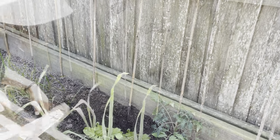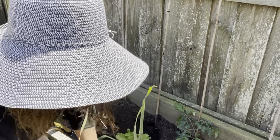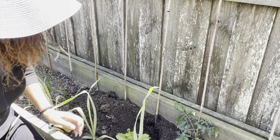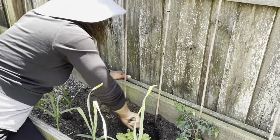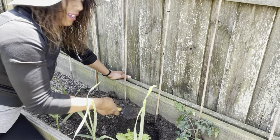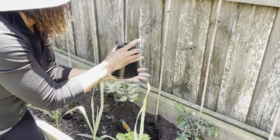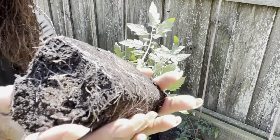I think we are clear right now to go ahead and plant up. I think we are good from the frost, but if we do still get another late frost I do have some plastic that I can go ahead and cover them with. Beautiful root system here.